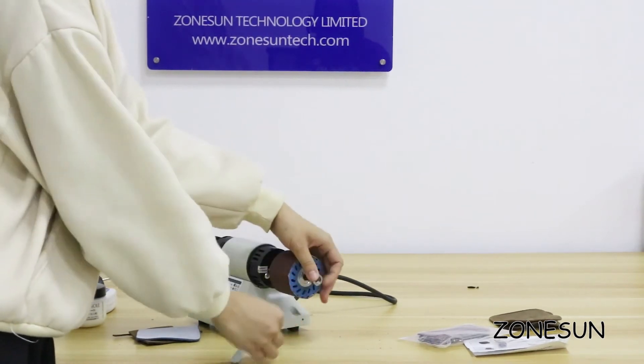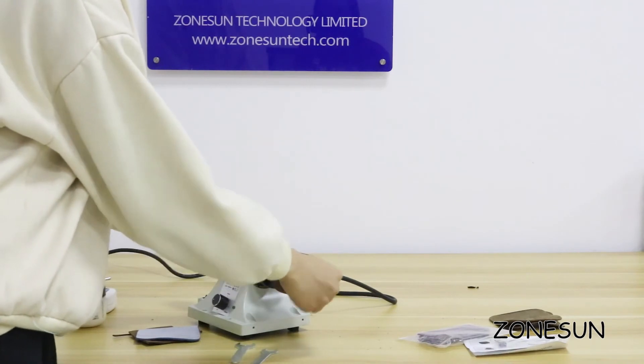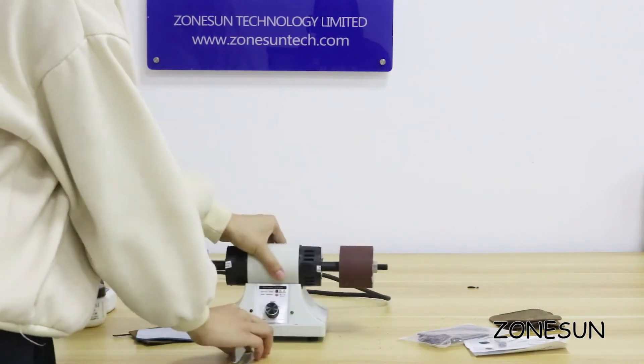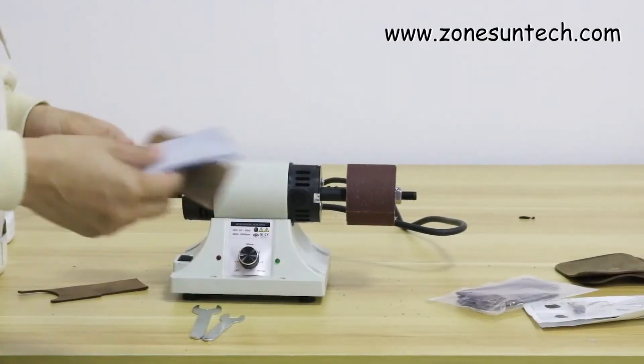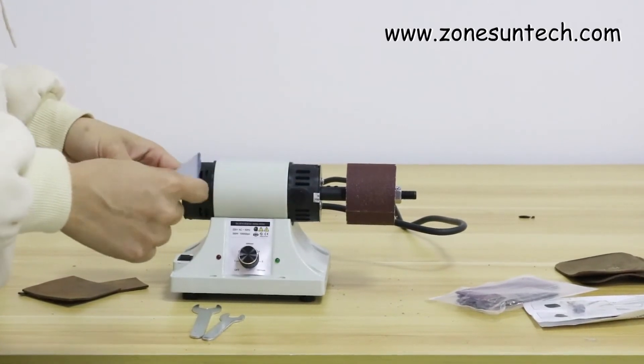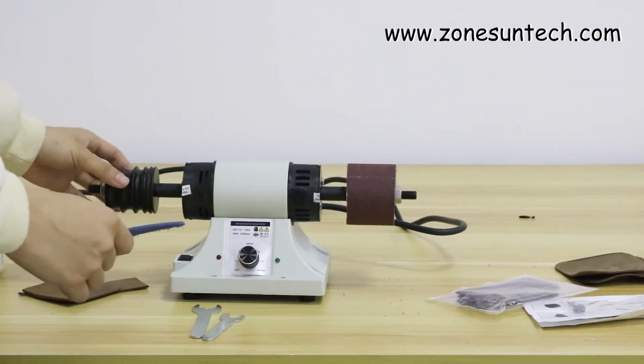I use this tool, this normal one. Here is the leather. You can scrape and shape the leather edge by this part and smooth it by this part.